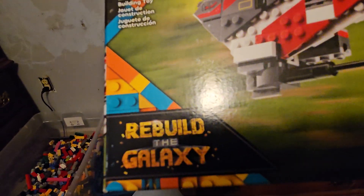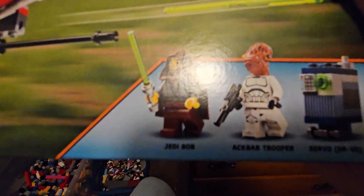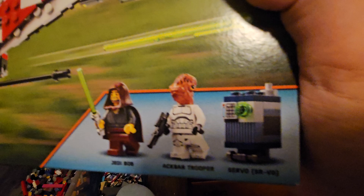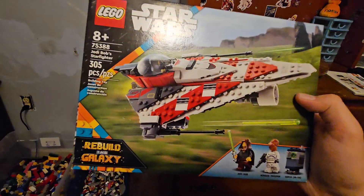We have this cute little title — I actually really like this 'Rebuild the Galaxy' branding. It's got 305 pieces, rated 8 plus, and comes with Jedi Bob, an Akbar Trooper — no idea what he is — and a little gong boy called Servo. I actually really like this set.